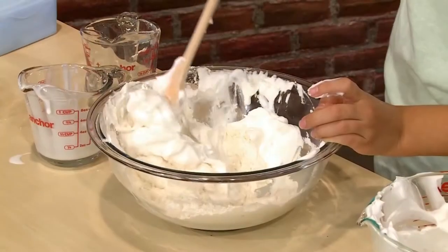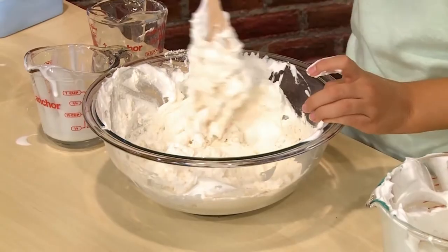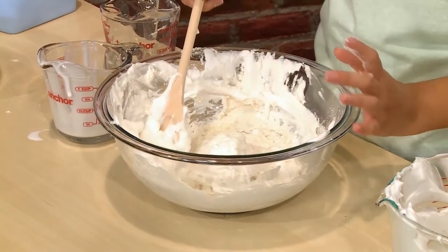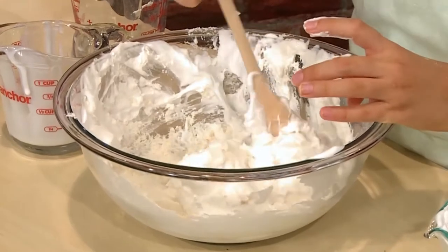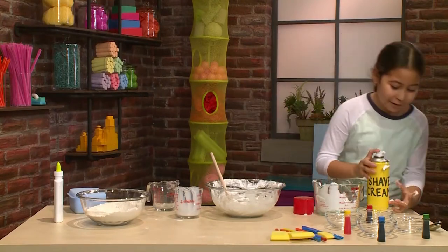Important tip: do not over mix. You want the shaving cream to stay light and fluffy, so don't mix super fast or super hard. It feels light and fluffy — just the right consistency. Feels kind of like a marshmallow. It feels like a cloud. If it's not fluffy enough, then you might want to add some more shaving cream.